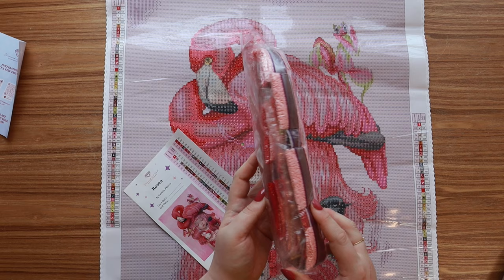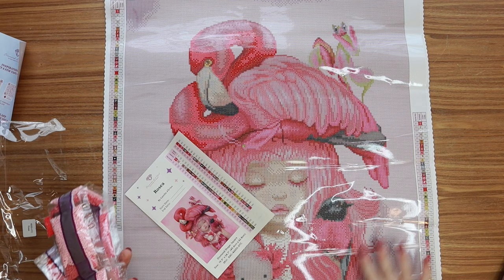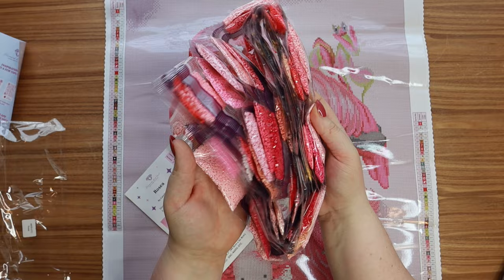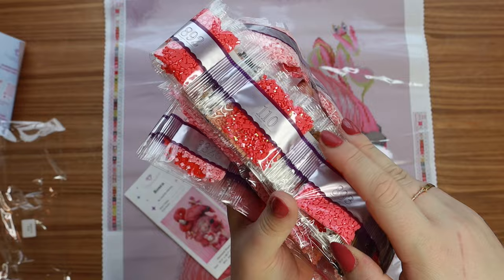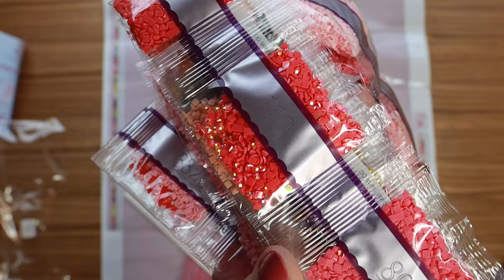Oh my gosh, so much pink — obviously a lot of light pink for the background and basically every shade of pink you could imagine. Here is such a cool AB — this is 110, and it is really bright pink. It almost looks red on camera but it is a bright pink and it is so pretty.